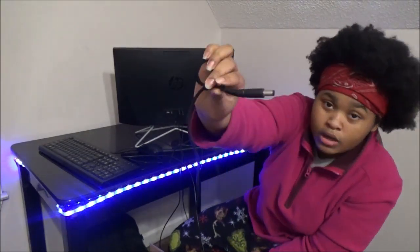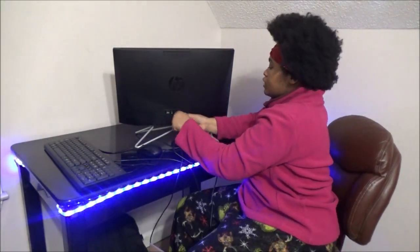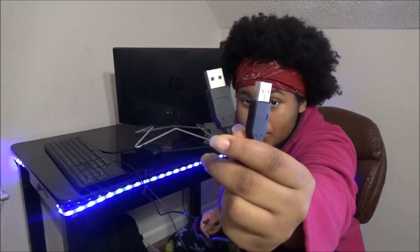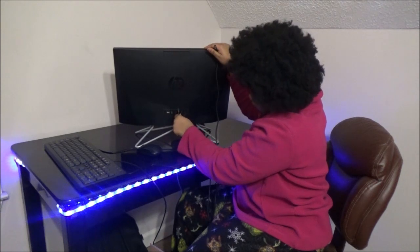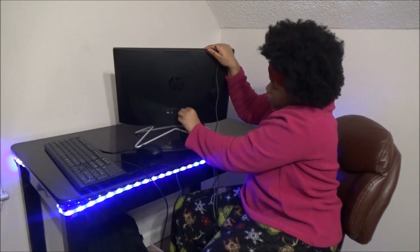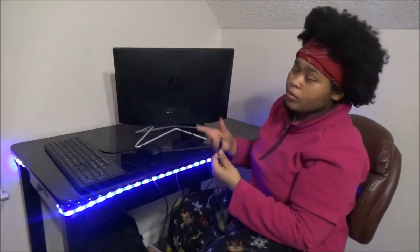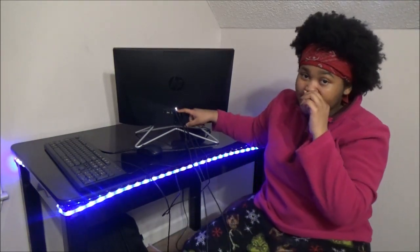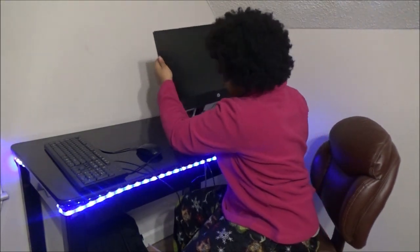Then you're gonna take your cord that you plug into the wall. These two cords right here are gonna be the cords you plug in beside the power port in the back of the computer — plug one, then the other right beside it. Your power cord right here is going to be in the middle. When you see a white light come on, that means it's ready to turn on.